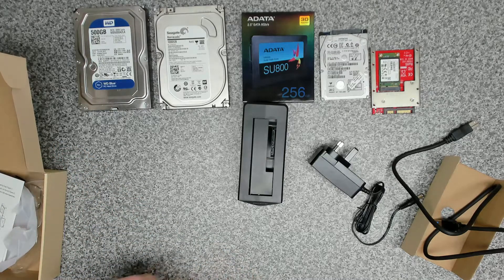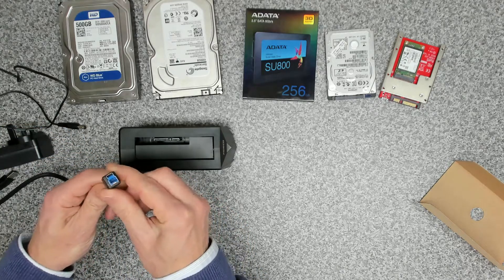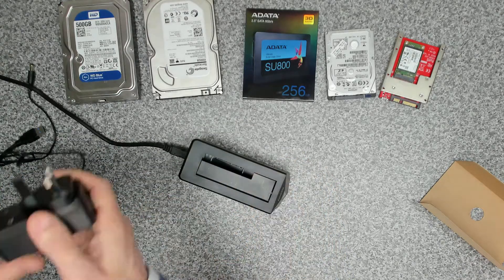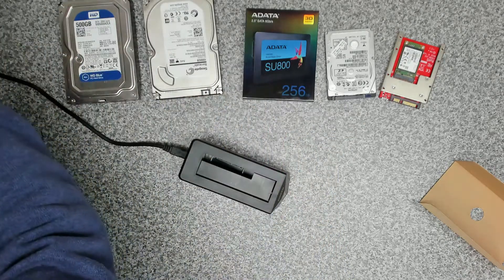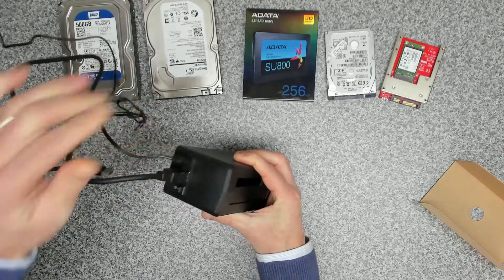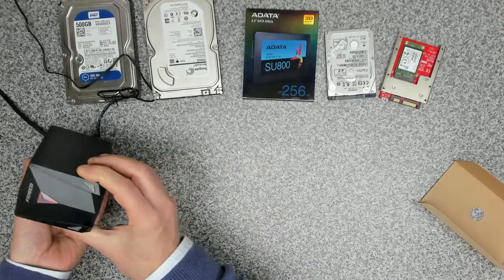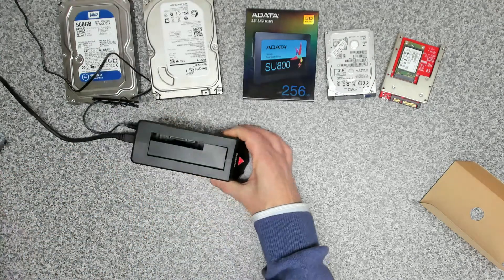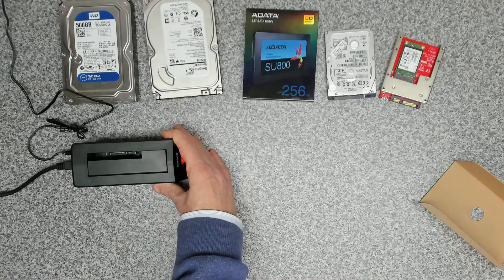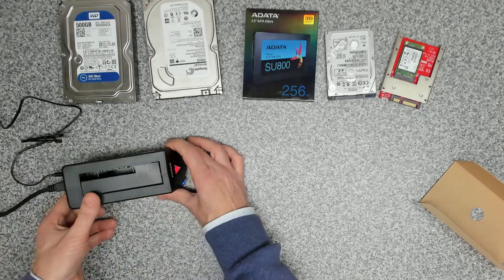Let's get it connected. First we take the USB3 cable and pop that into the back of the unit, then take the power supply, plug it into the wall, switch that on, and plug the other end into the back of the unit. Switch that on and you can see a red light coming on. Connect the other end of the USB3 cable into the PC and you get the blue lights on the bottom as well.